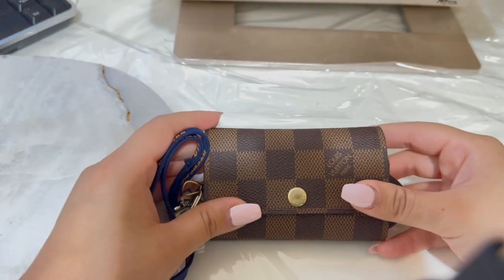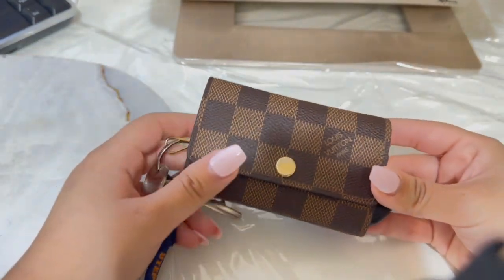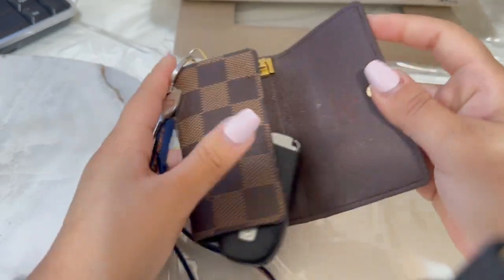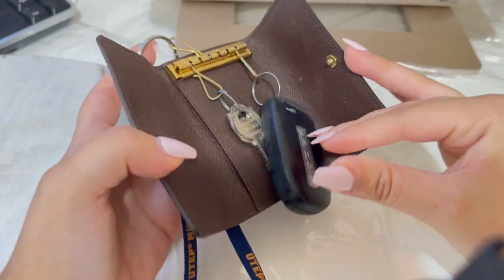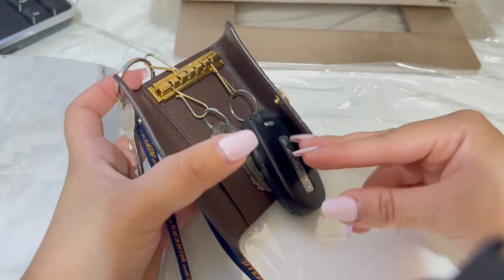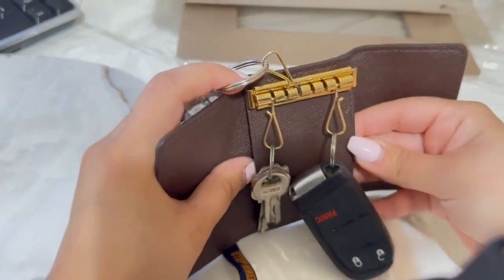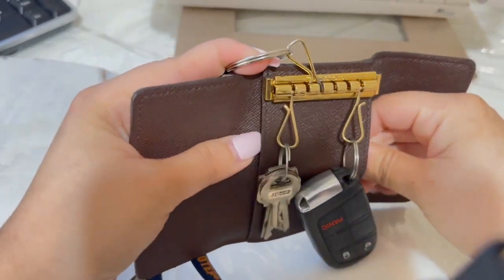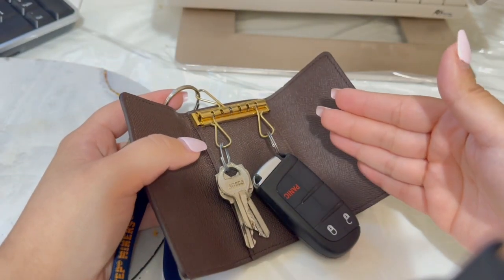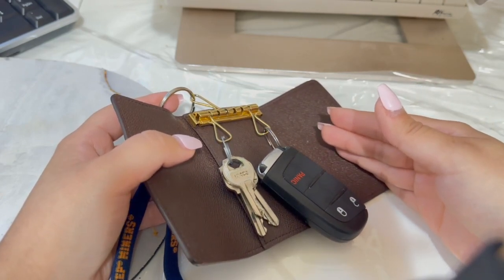Another pro is that I feel like it takes more care of your keys. For example, I do have a fob, and I know that if you drop these they can get damaged. So it does protect it. Another pro is that I use it for my driver's license and my credit card if I need something really fast and I don't want to carry a purse or a bag.